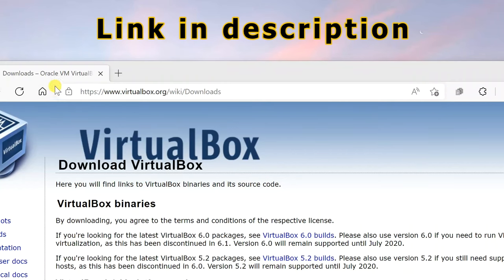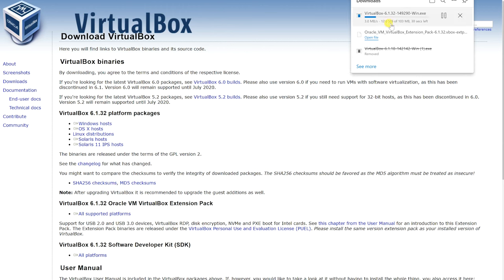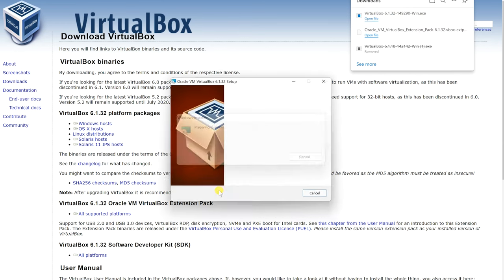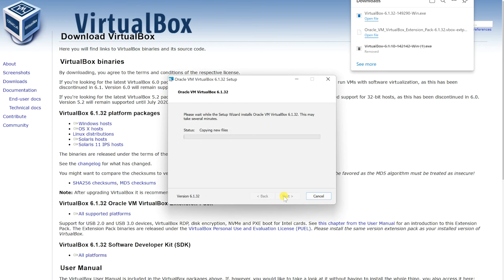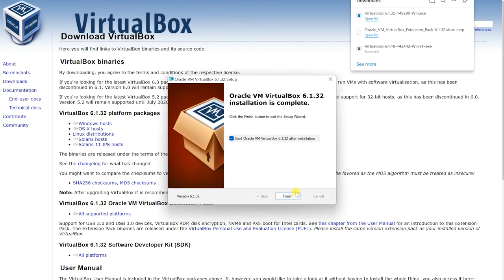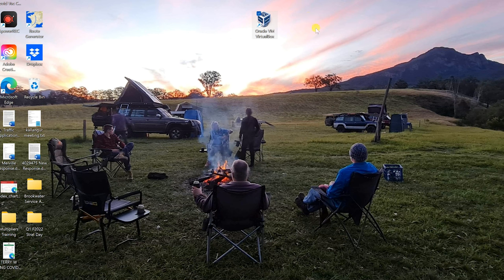So let's jump in. This is the website you go to — VirtualBox download. Choose your operating system; we're talking Windows, so click on that one. That's downloading VirtualBox now. Open the file, run through keeping all the defaults. Once it's installed, hit Finish and you'll find the Oracle VM VirtualBox icon on your desktop.